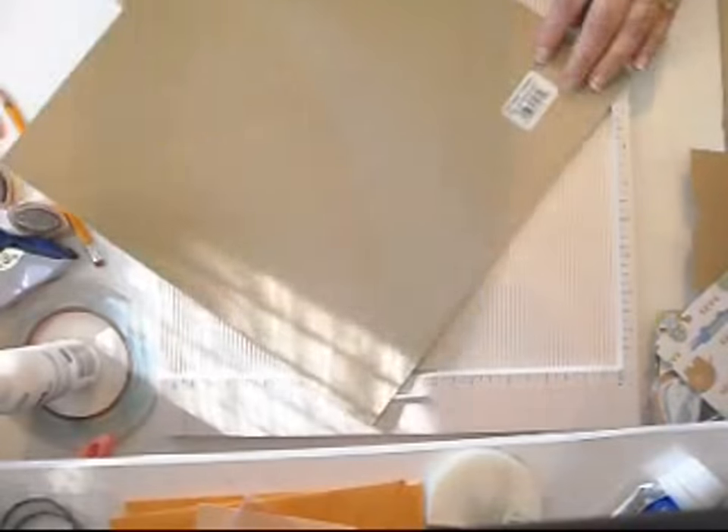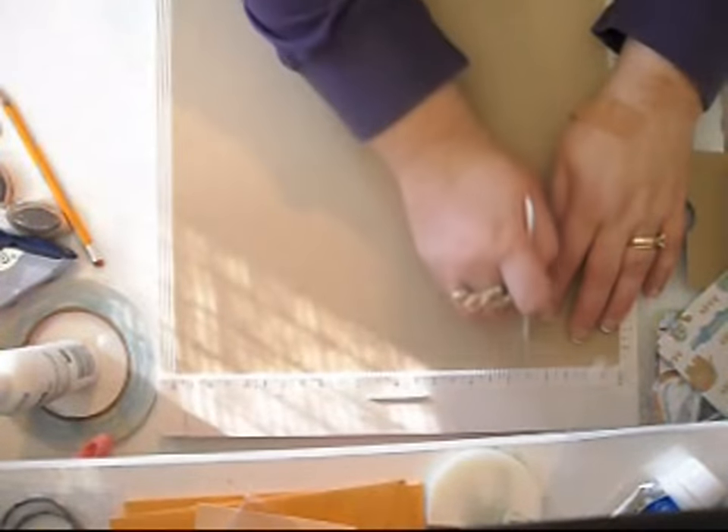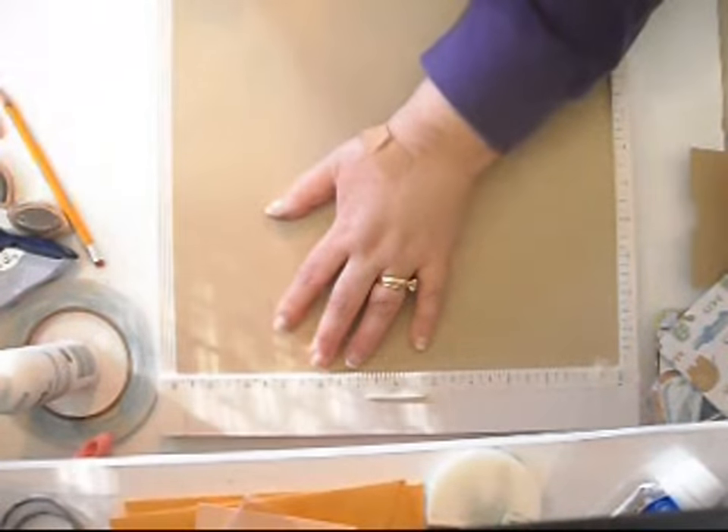I'm using Basil Craft color because I'm going to do a travel one. We just came back from vacation and I wanted to do one about our travels in Florida. You need your cardstock to be strong — medium weight to heavy weight, like DCWVs or Basil. I'm using Basil. So score at two and a half and nine and one quarter.